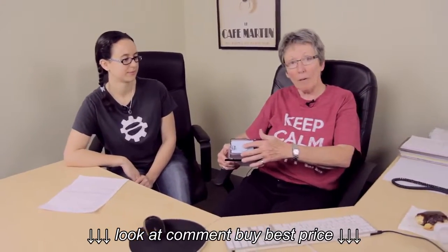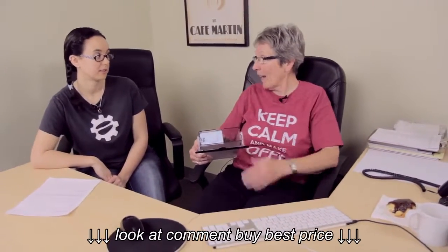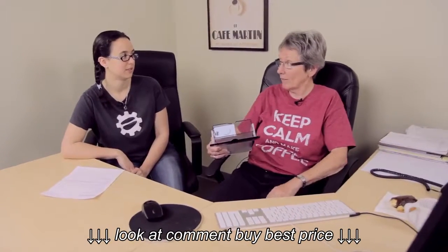The blue cap — if it's a blue cap, you take the ones that are designated for blue. And if it has a white cap on your water tank, you take the ones that are designated for white. Claro white. Yeah, exactly. Claro white.